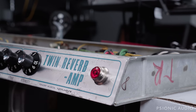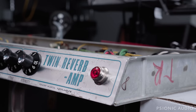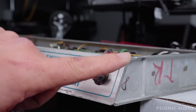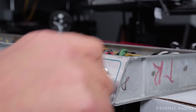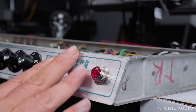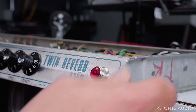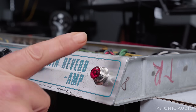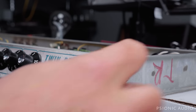Anyway, the faceplate on this was bent up here, and I did not show this in yesterday's video. I forgot — I meant to do it before I put the knobs back on, and then I realized I'd forgotten. So I took the knobs back off, took the jewel off and everything off, and straightened this. I'll show how I do that when I do the 65 Super Reverb, which also has a bend in its panel.